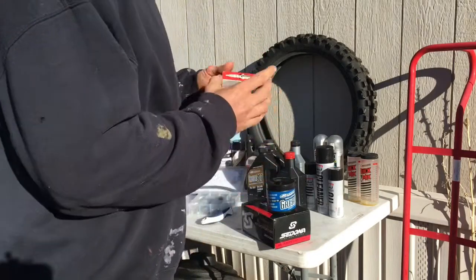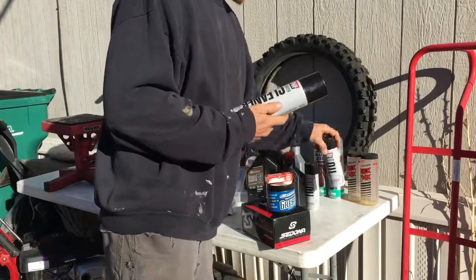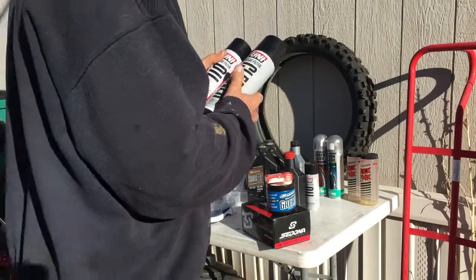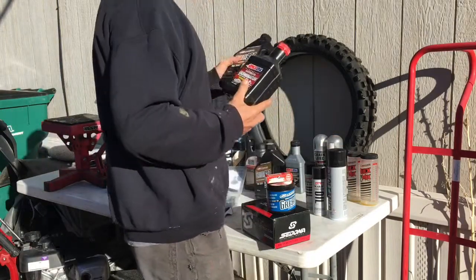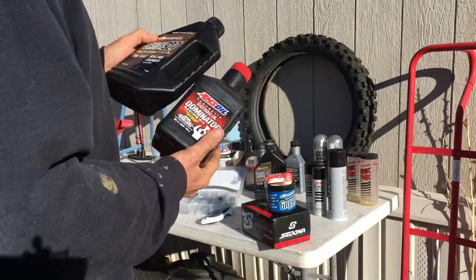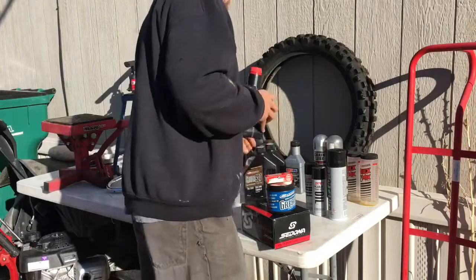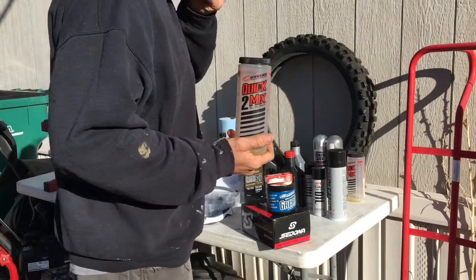I always carry an extra spark plug too. I've got some air filter cleaner and some oil — always take care of your air filter. This is kind of a mixture of some of the stuff I've been trying for the gas mix: I've got the Amsoil and the Castor 927. My dirt bike really likes this stuff — smells good too. You're going to need a measuring cup for that.